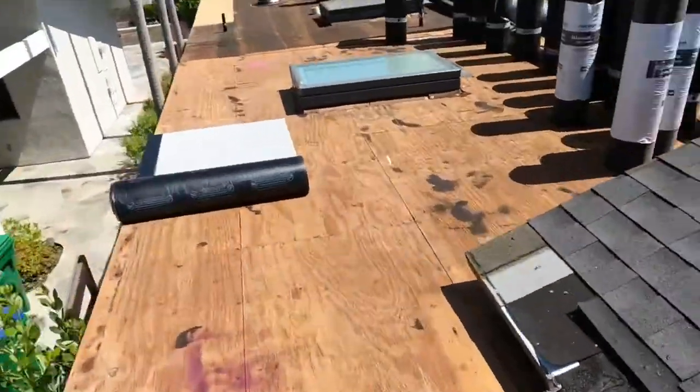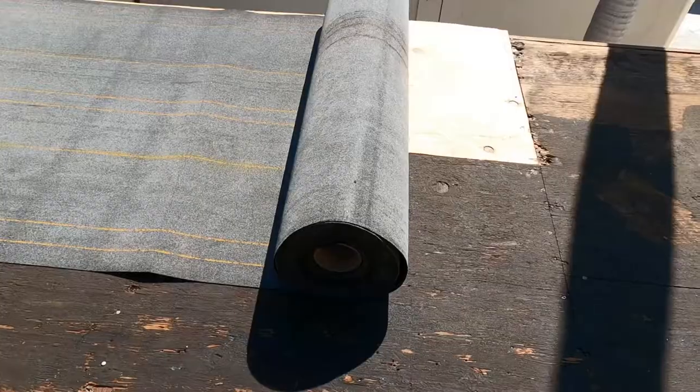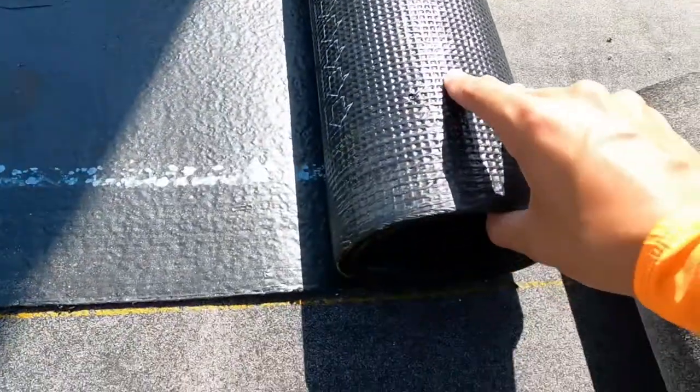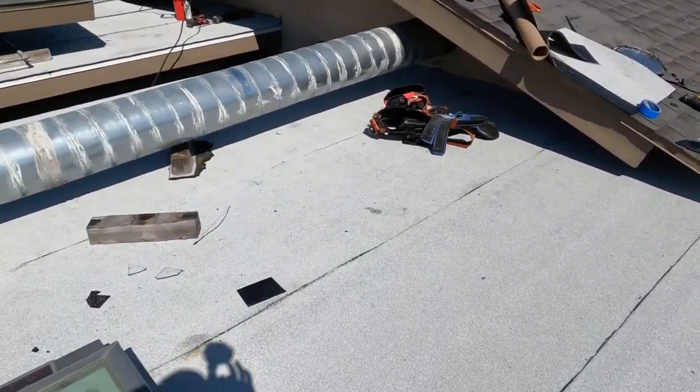I'm going to skip the tear-off since it was a single layer and it came off extremely easy. For this roof we're doing a three-layer system: the first layer being base, the second layer being smooth, and the third layer we're going to torch down some white cap on top.